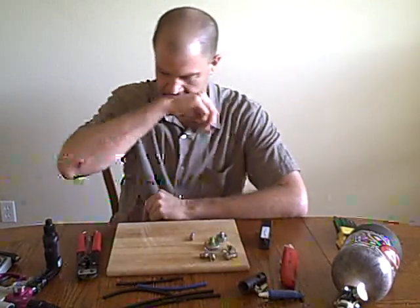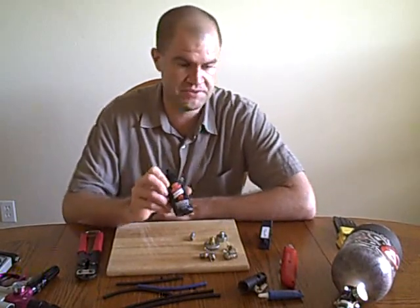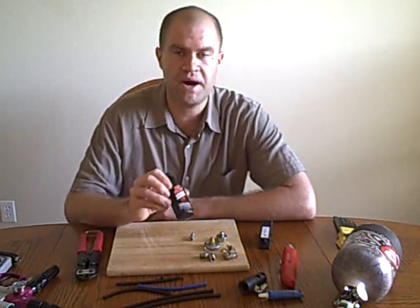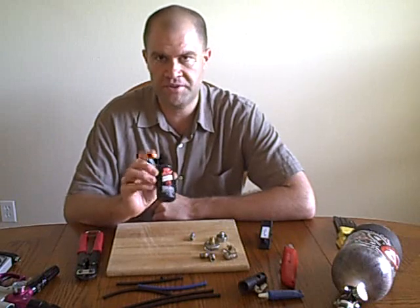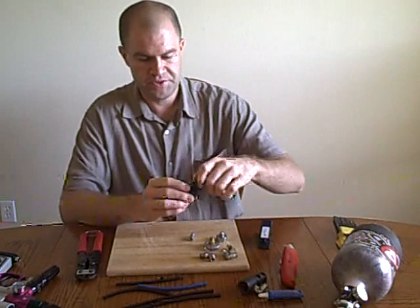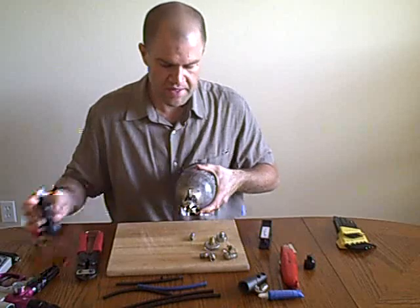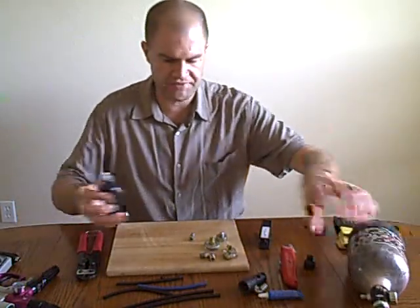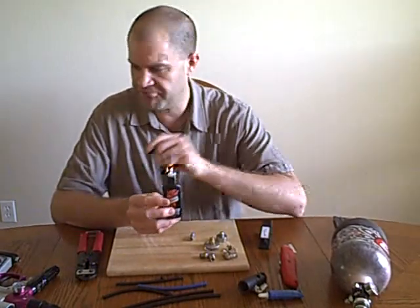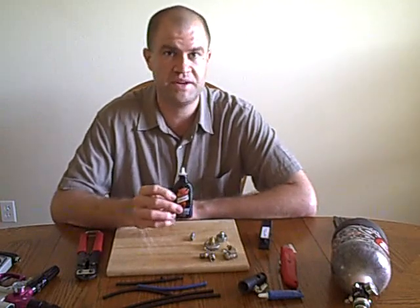Another tip is the use of Tri-Flow. This is one of my favorite things to use when using direct mount ASAs. Empire Mini owners and Invert Mini owners, this is really going to come in handy. What you do is put a small drop on your tank threads and then screw it into your gun. The Tri-Flow is Teflon impregnated, so it dries and the little bits of Teflon stay on your threads and inside your ASA, making it a lot easier to screw in and out.